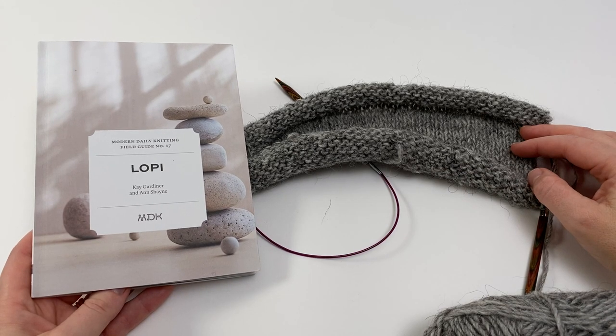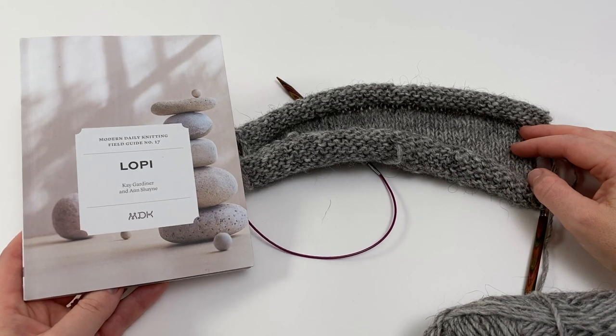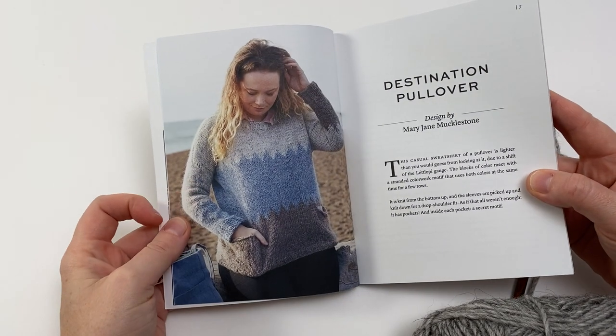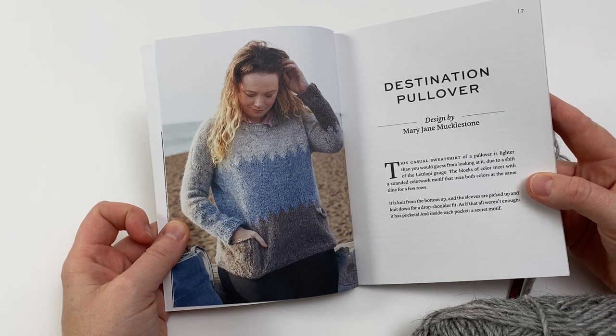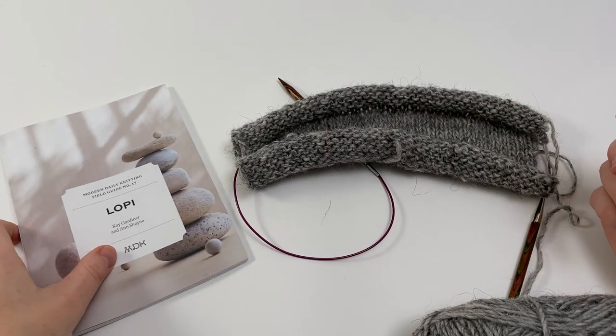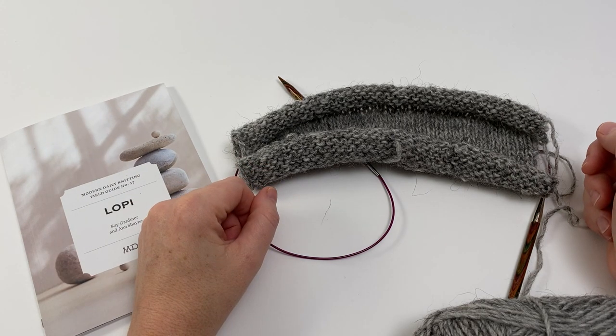Today's tutorial will show you the characteristics of the fabric required to knit the Destination Pullover from Field Guide 17. These tips are also relevant for the Day Tripper Cardigan in the same field guide, as well as for the Stopover Pullover and Cardigan patterns, which are also by Mary Jane Mucklestone.